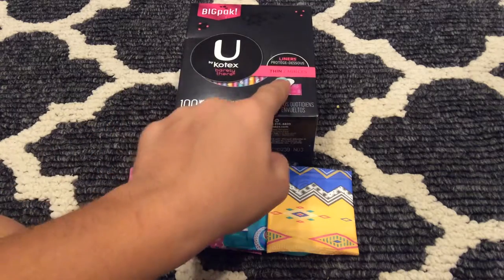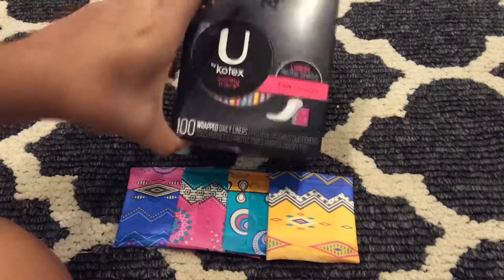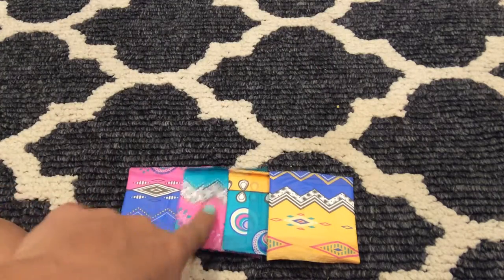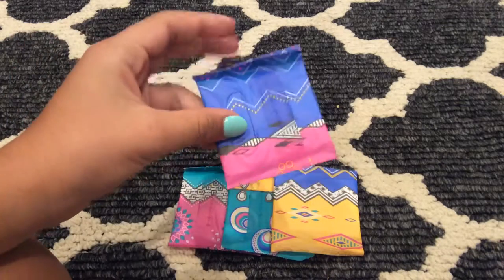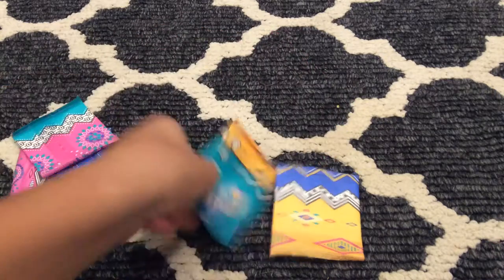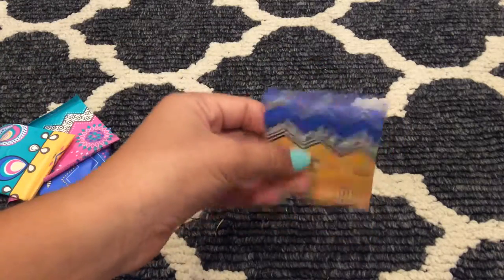They are very thin, like it says on the package. I do have the 100 package right here. They do have four colors — this is the blue and pink, the pink and green, the green and yellow, and the yellow and blue.